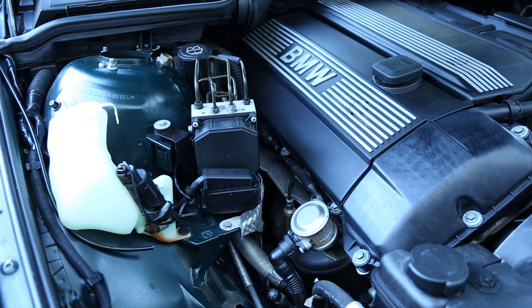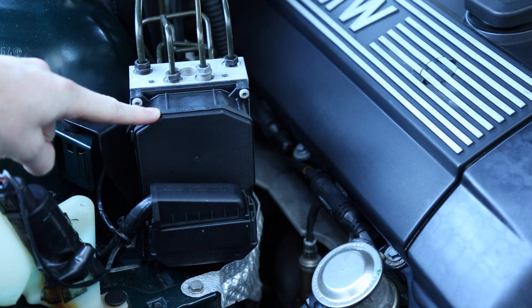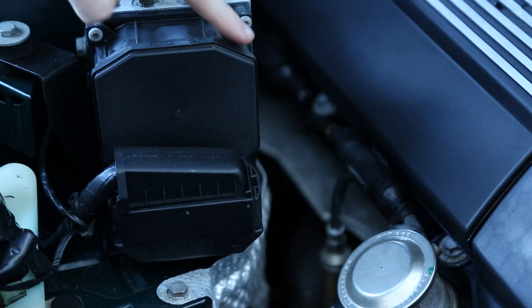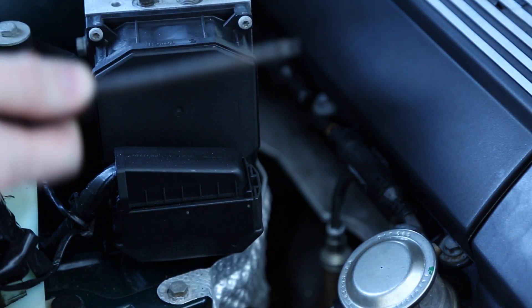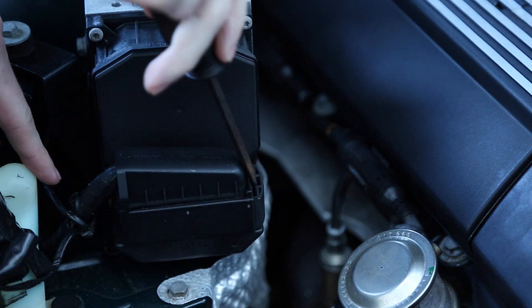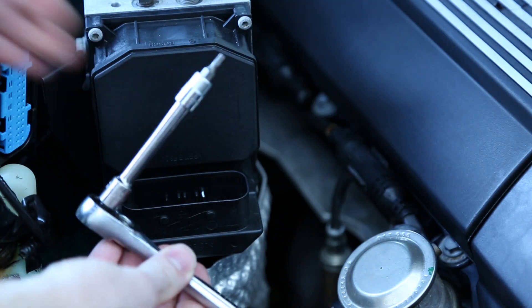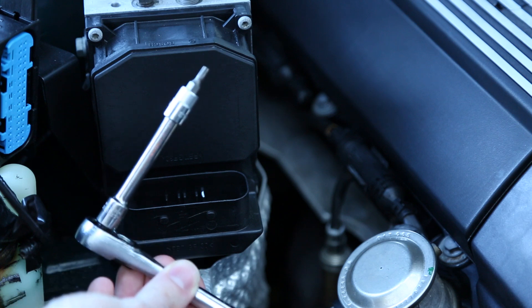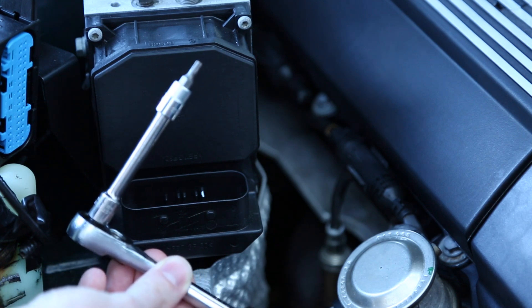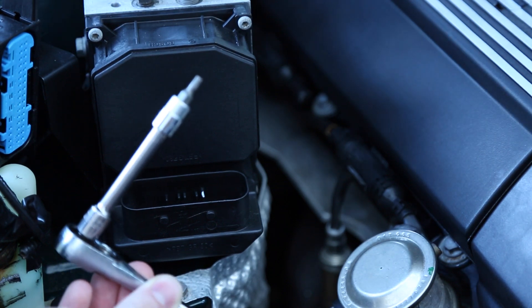Here we are under the hood. We want to look on the passenger side strut tower — this unit here is the ABS module, and right behind it is the ABS pump. To remove this ABS module, the first thing we have to do is take a flathead screwdriver and remove this clip. Next, we're going to take a small quarter-inch drive ratchet, an extension, and a T20 Torx bit to remove the six Torx bolts holding the module to the pump.